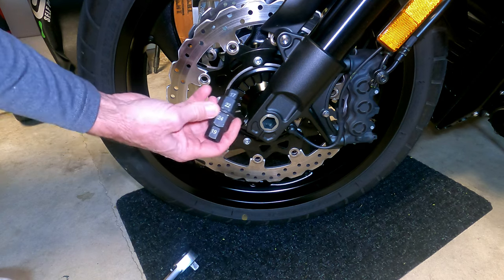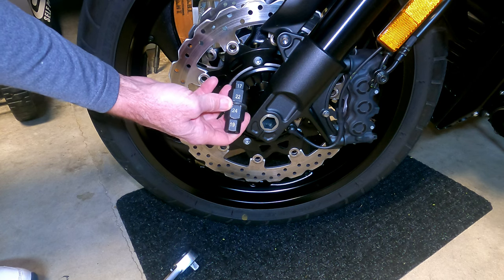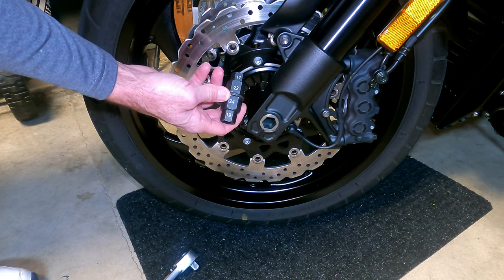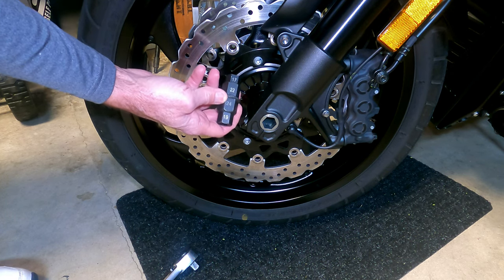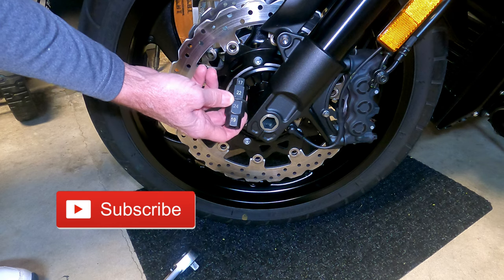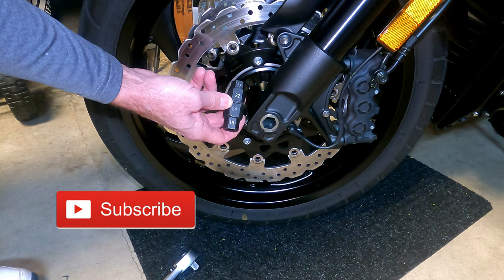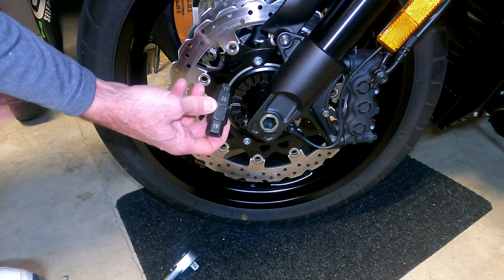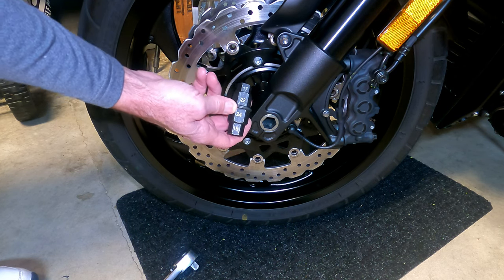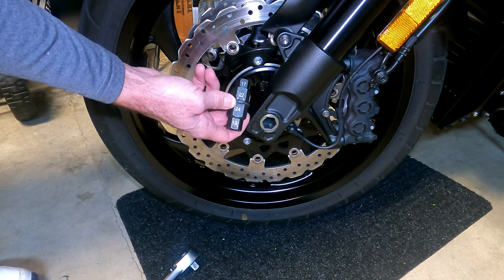I was fortunate that I already had this tool on hand when I discovered I needed to make an adjustment on the rear wheel to correctly align the ABS sensor. I had bought this shortly after I purchased the motorcycle, anticipating that someday I would need it. So I was glad I made that purchase then, so I wasn't scrambling to find a tool locally or place an order and wait. It was only a five-minute fix, and fortunately I already had this tool in the toolbox. I got it from Amazon — it was only $9, and you will see a link in the description.